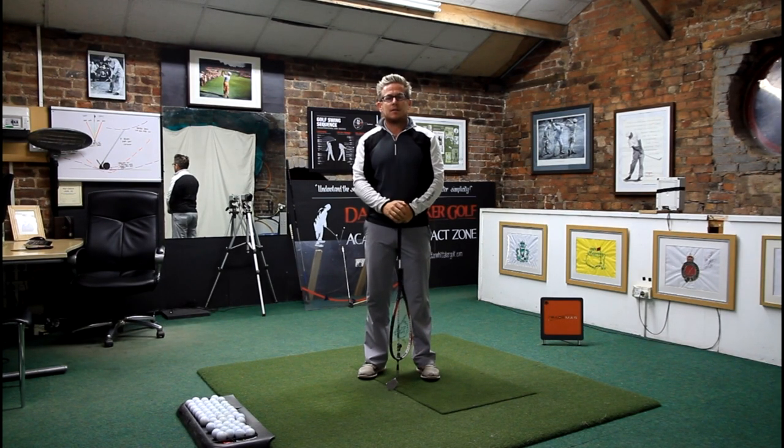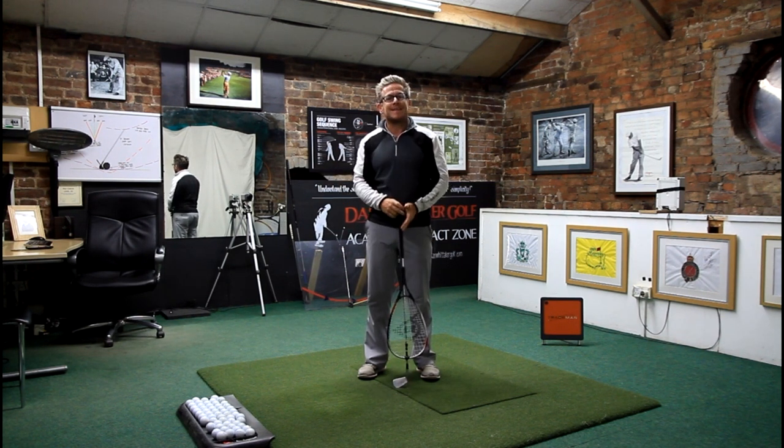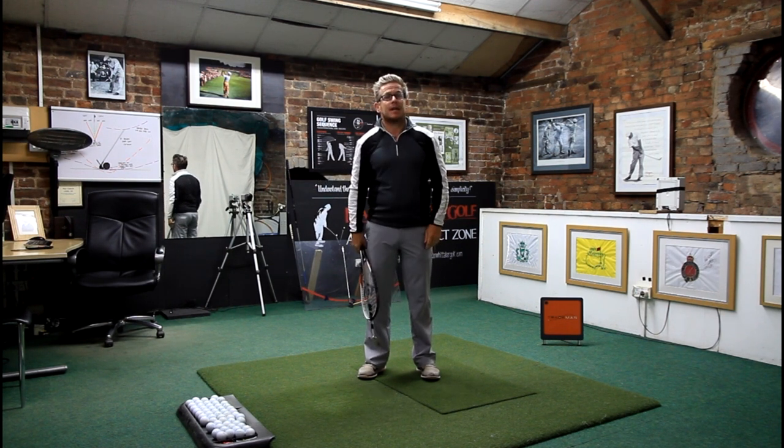Hi, I'm Dan Whittaker. I'm here today to talk to you about a fault I see a lot of players making when they're trying to get a little bit more on the inside — what they end up doing in order to get their right elbow in the correct position, and what they end up allowing the club face to do on the angle it's going to attack into the golf ball.